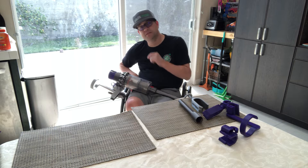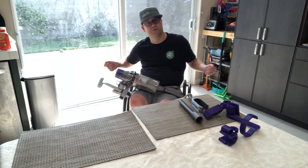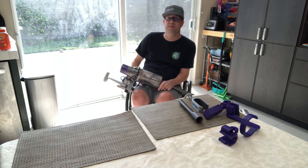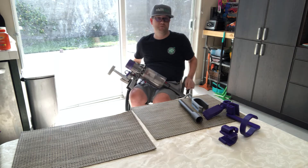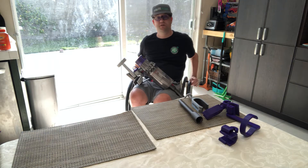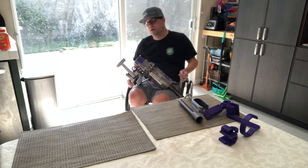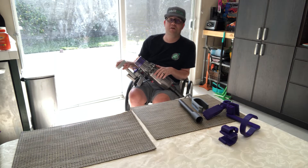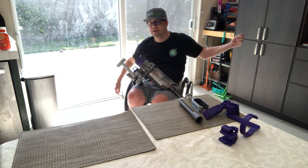I'm really happy with version 2.0 because now I can use the larger attachment and do the larger part of the house. Please leave your comments and questions below — I'm interested to hear your thoughts on version 1.0 and 2.0 and how this might work for you. For individuals with hand dexterity issues, this would be a great option for inclusive design. Dyson doesn't have to redesign their whole product — we just snap on a piece like this.